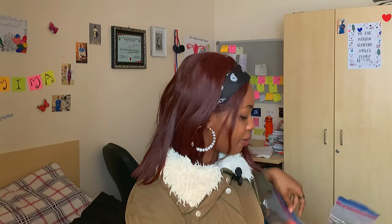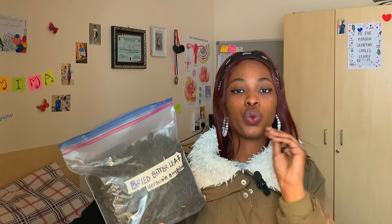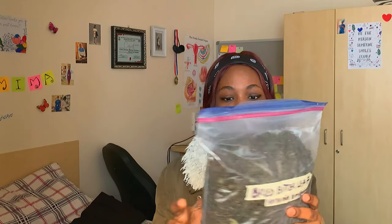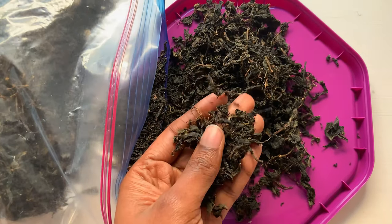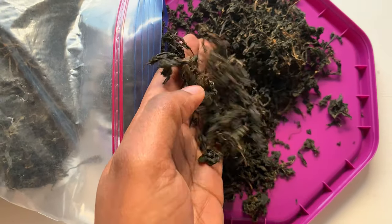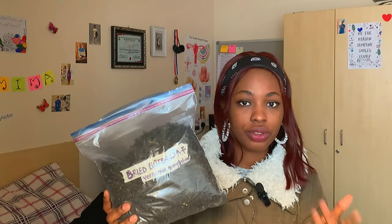This is bitter leaf. What we did with the bitter leaf is: you pluck it, leave it in the sun the way the Anambra people do, then wash it — but don't wash everything off. After washing, leave it to dry again in the sun for weeks until it's very dry. Then put it in your ziploc bag and label it. Don't just write 'dry bitter leaf' — write the scientific name so it doesn't look abnormal at the airport.